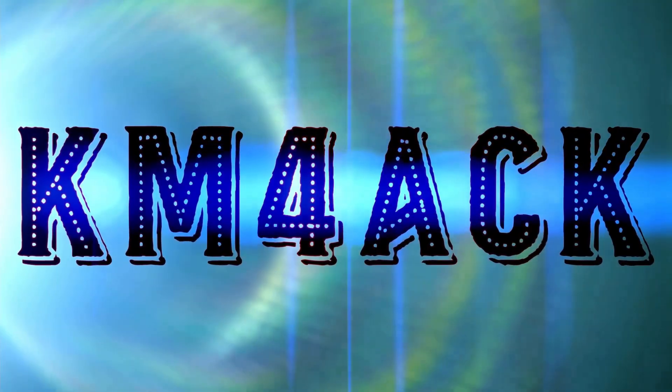I've got two different gadgets to show you today and you're gonna want both of them. Stick around and we'll get right to it. Hey, welcome back guys. Jason, KM4ACK.